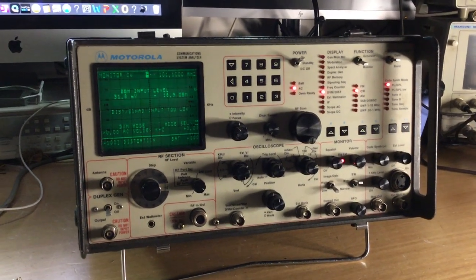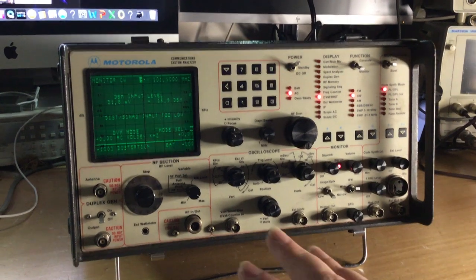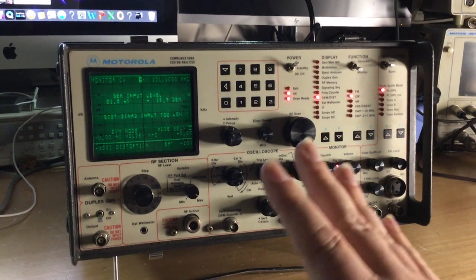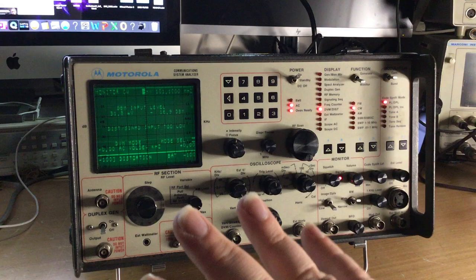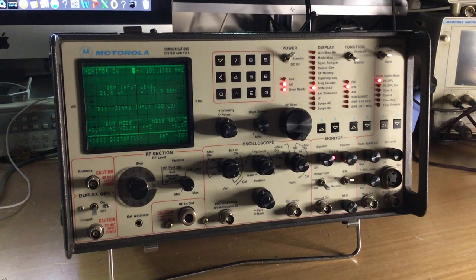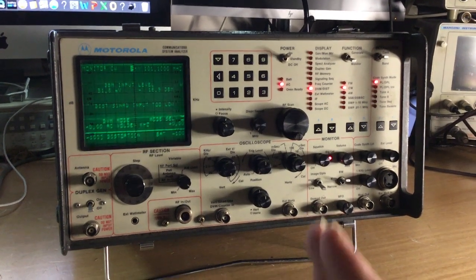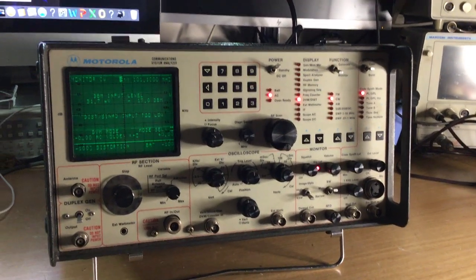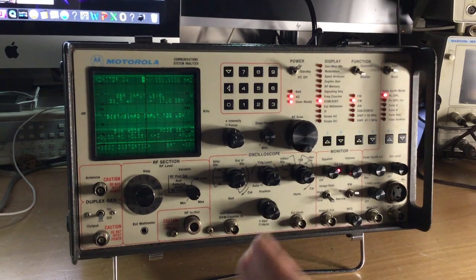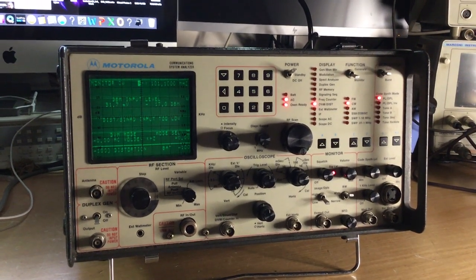I've had numerous faults to fix on it, including the cathode ray tube not working properly and dry joints riddled throughout. This test set came to me from a friend who was a radio amateur — he bought it and it didn't work for him. It didn't do anything when you powered it up. Towards the end of the video is the fix for the cathode ray tube, which is a common fault on these by all accounts.